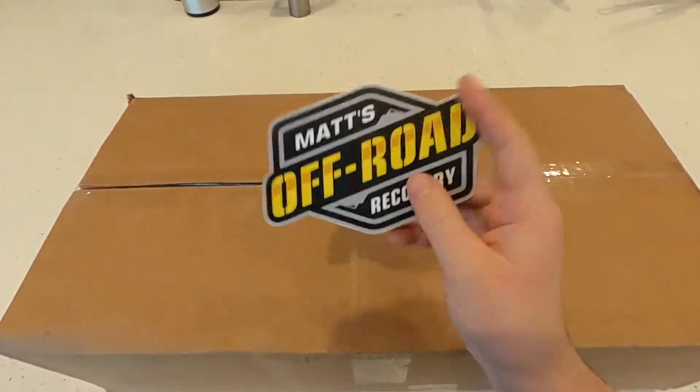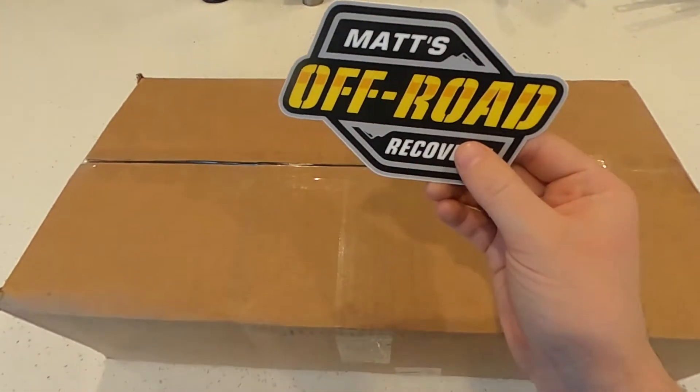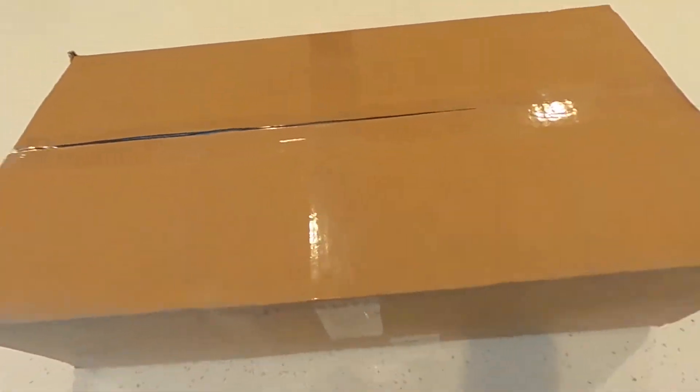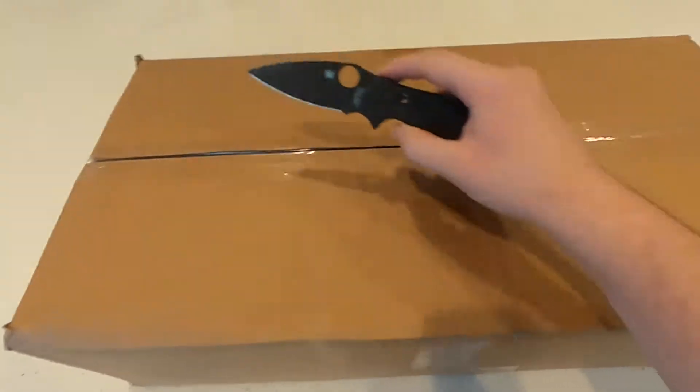Alright, so this cool sticker will be going on my toolbox. This came with the hat. There might be another one in here — we'll see. Let's go ahead and pop this open.